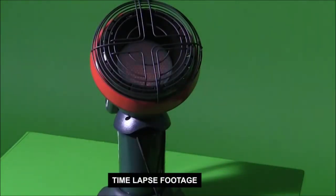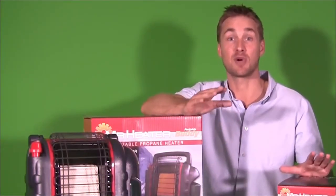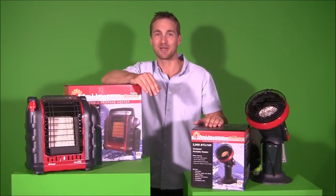The Mr Heater portable radiant LPG heater range from Gasmate is approved for outdoor use only. It should only be used in well-ventilated areas and away from flammable material. The Mr Heater camping heating range from your mates at Gasmate — making camping that little bit more comfortable on your next trip for all your mates.